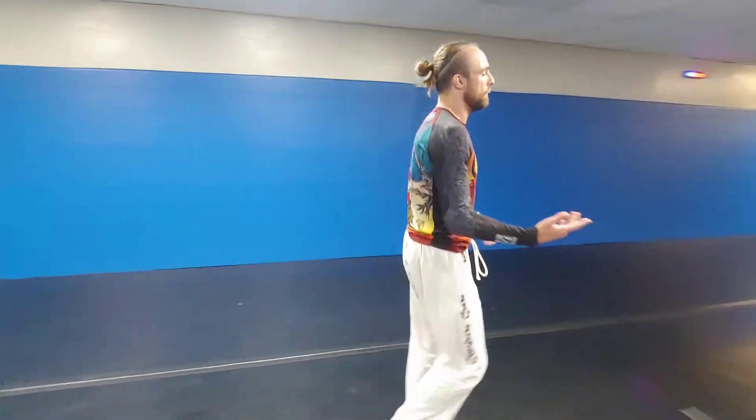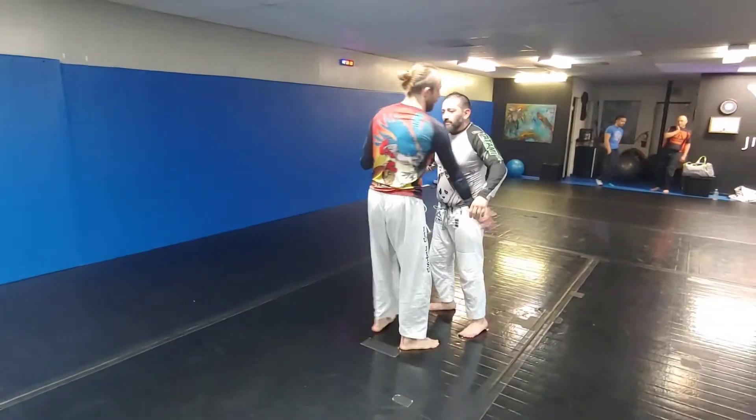Brandon Ferguson here, aka the muscular octopus. Hit that like button, subscribe, share with your friends. Today we're going to go over some stand-up — it's more of a sacrifice throw, lateral drop. I'm going to start by getting an underhook on the side that I'm throwing.